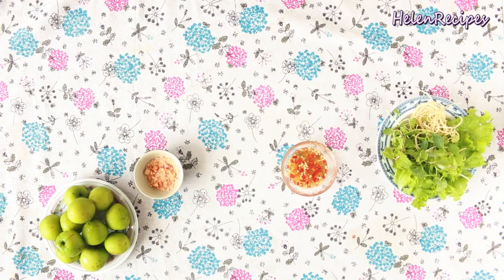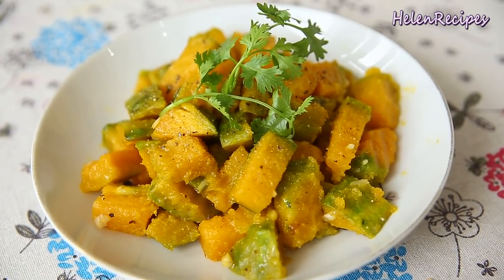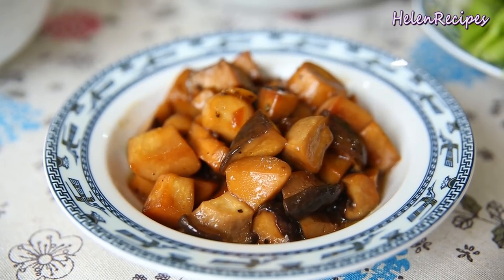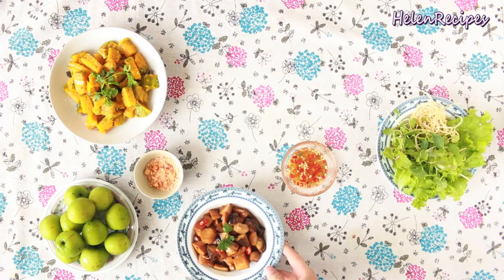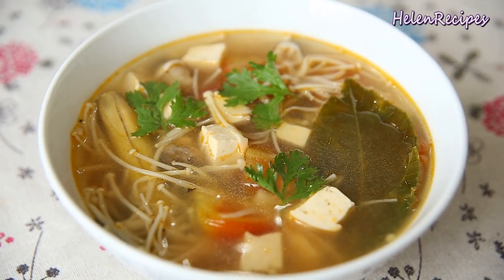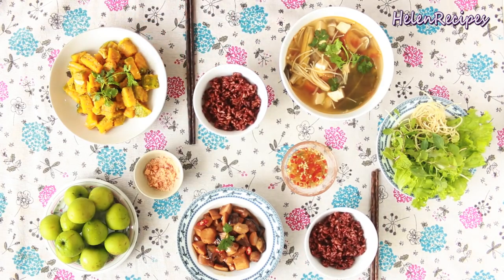For today's meal, we will have 4 dishes. The first dish is butternut squash stir-fried with garlic. For a sauté dish, we will have braised king oyster mushrooms with pepper and ginger — it's called Năm đùi gà kho tiêu. For soup, we will have a Thai-inspired sweet and sour soup, and some fresh vegetables as a side.